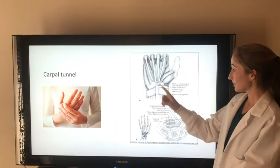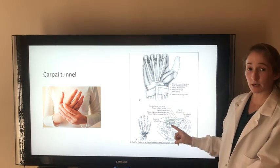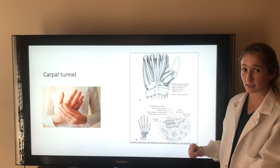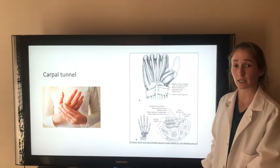The carpal tunnel is a passageway deep to the flexor retinaculum. It connects the midpalmar space to the anterior forearm. The flexor tendons from the anterior compartment and the median nerve pass through the carpal tunnel to supply the hand. It's clinically significant because any inflammation in this area is going to damage the median nerve, which would lead to tingling or loss of sensation in the hand.